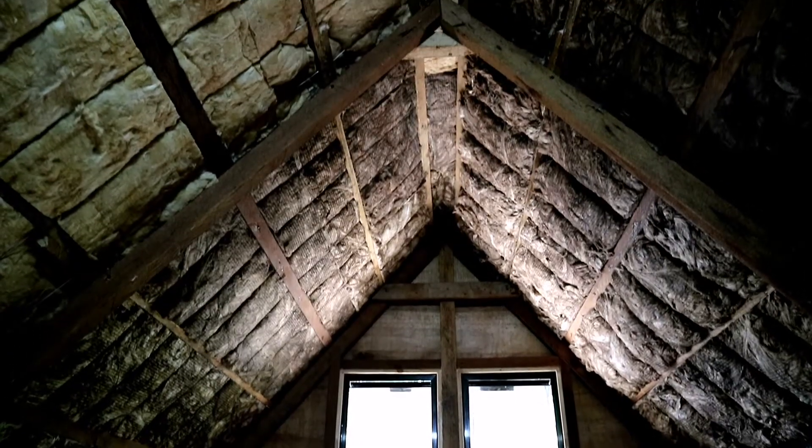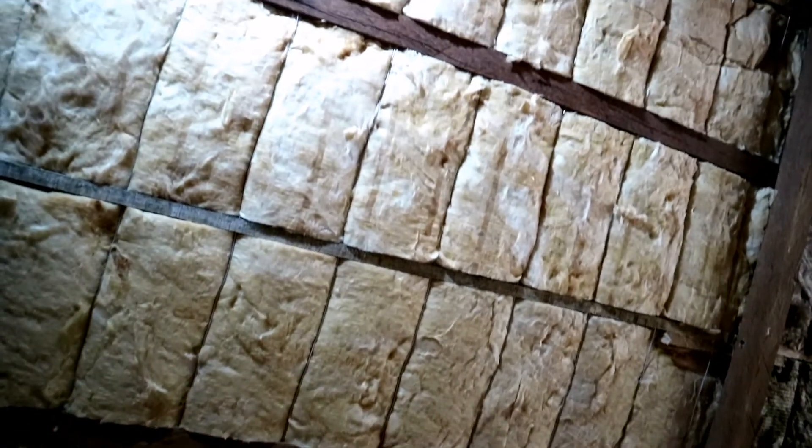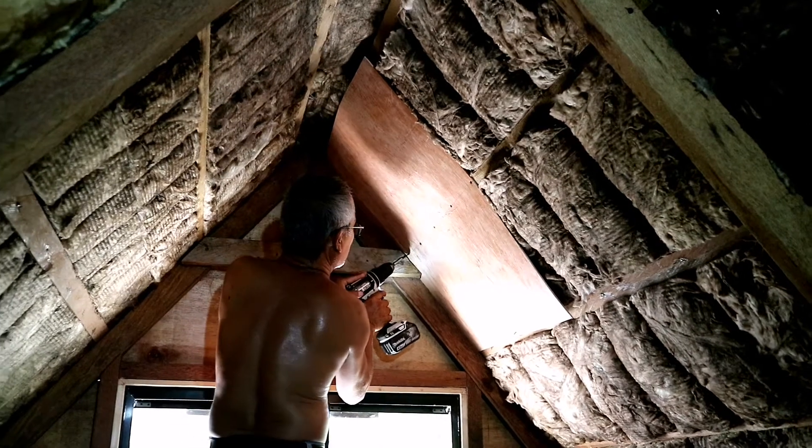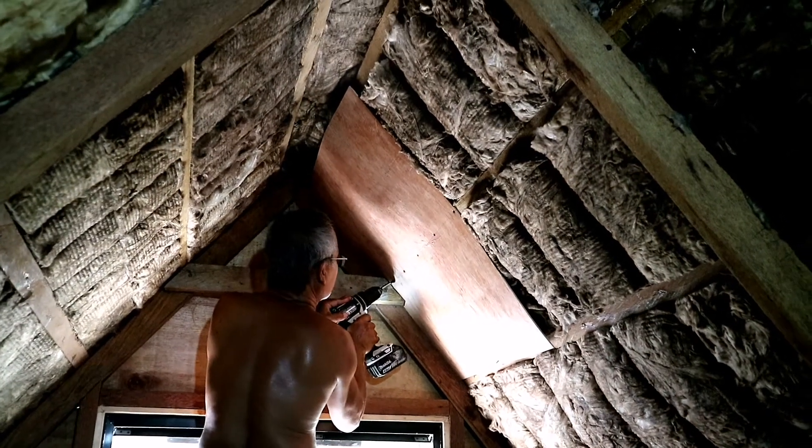After placing all the insulation foam in its places, we layered it up with plywood. My father did the laying of the plywood as well.